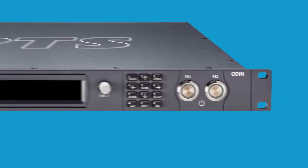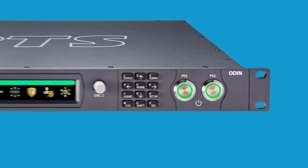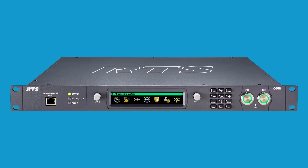On the front panel of the ODIN, press the PS1 and PS2 buttons to power up the ODIN. The frame powers on, the display lights up, and the home screen appears.